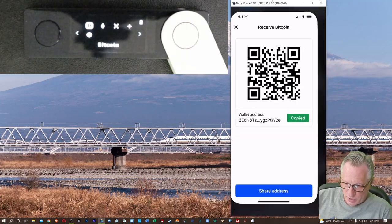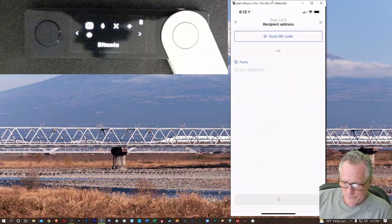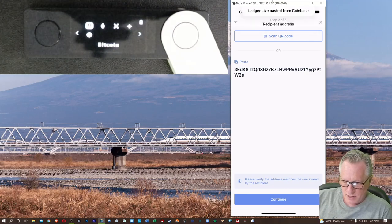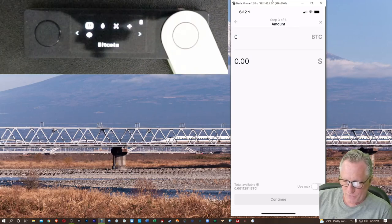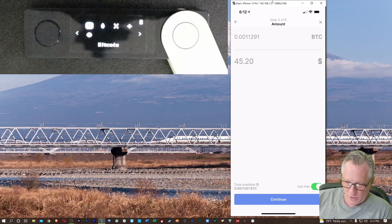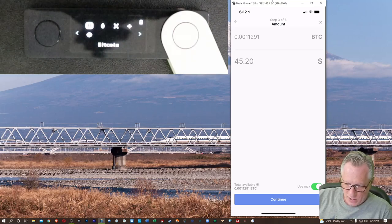We've copied the address into our clipboard. Over in Ledger Live, go to our Bitcoin wallet and choose Send. I'll paste in the address I got from Coinbase — it's a valid Bitcoin address. We'll hit continue. I've got that little toggle — I'll say send max. Notice we're getting eaten up by fees a little bit, but I just want to demo how this works. We'll hit continue.